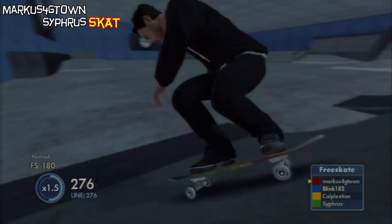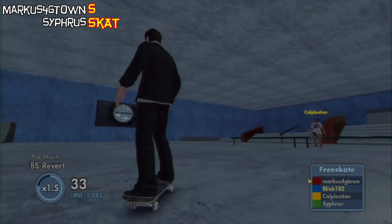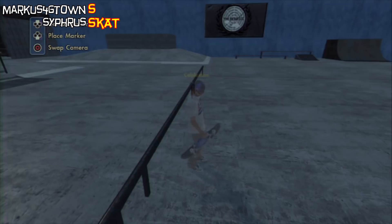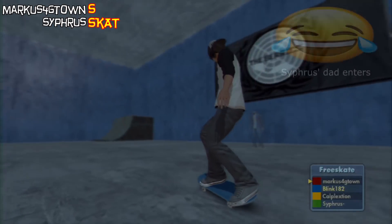Oh, he does a method into it? Okay. Oh no. Oh! S — yep. Varial heel. Okay, hold on. Hey Daniel!